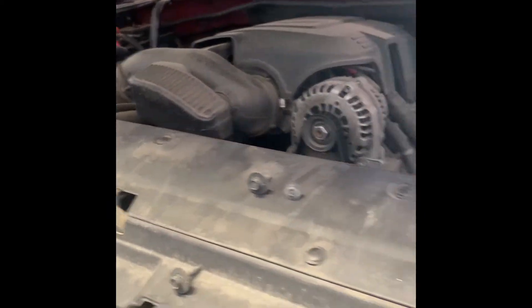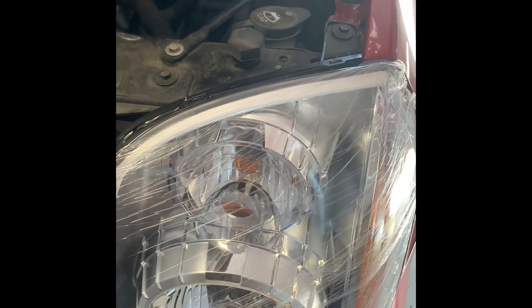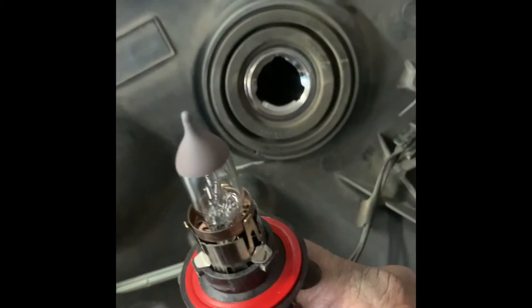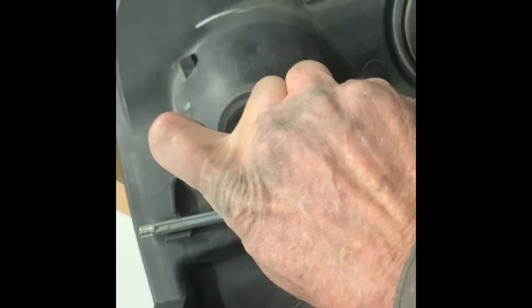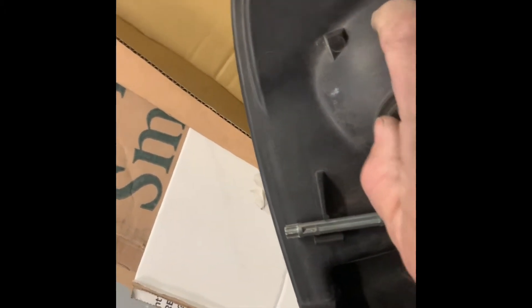That's pretty much it — just remember put it all back together, take your time, and damage will not occur. To replace bulbs it's pretty easy: for the headlight you just turn to the left counterclockwise, pull it out, and change your bulb. I had to change my complete headlight assembly because of the damage. For the turn signal side markers, you also just turn counterclockwise.